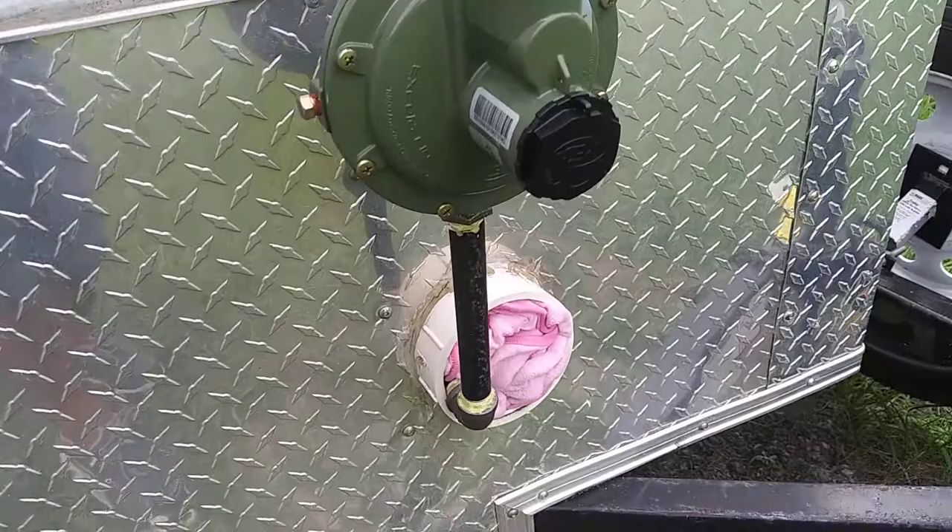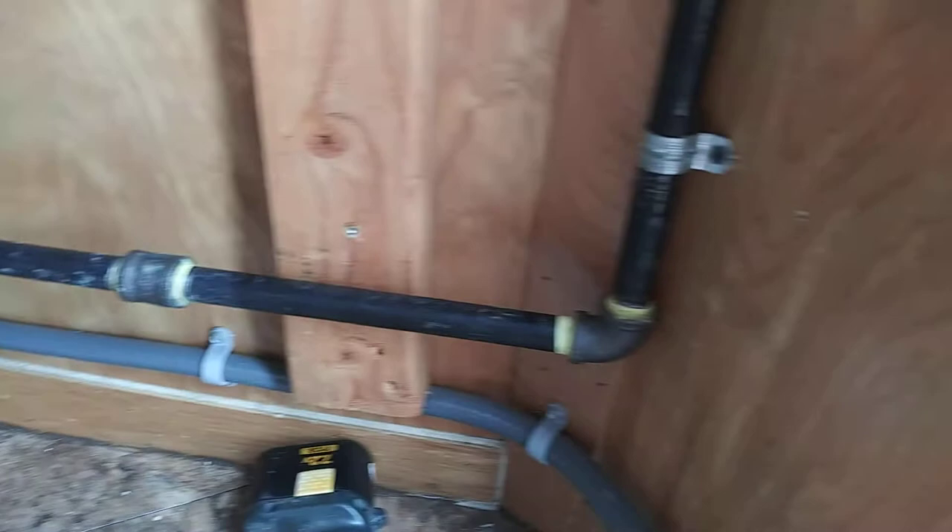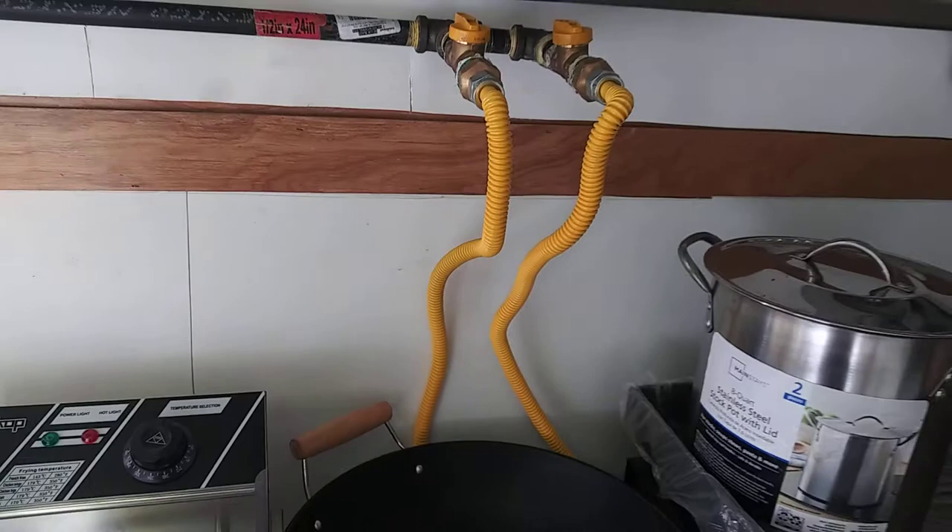You start from over here. I use half an inch pipe. You go from over there and tie it up over here, over here, and finish over here. And that's completely how I pipe for the food trailer.